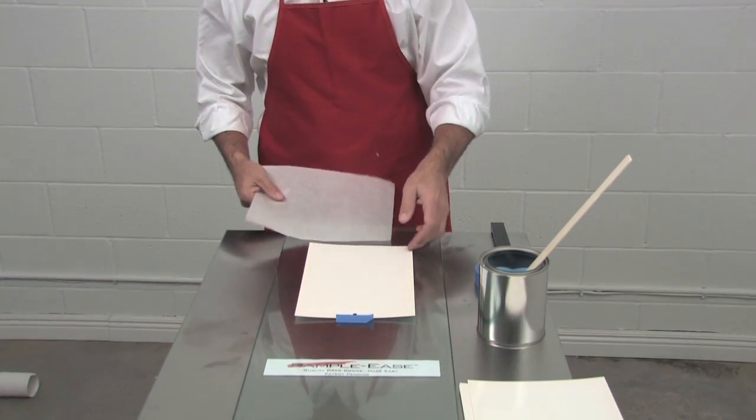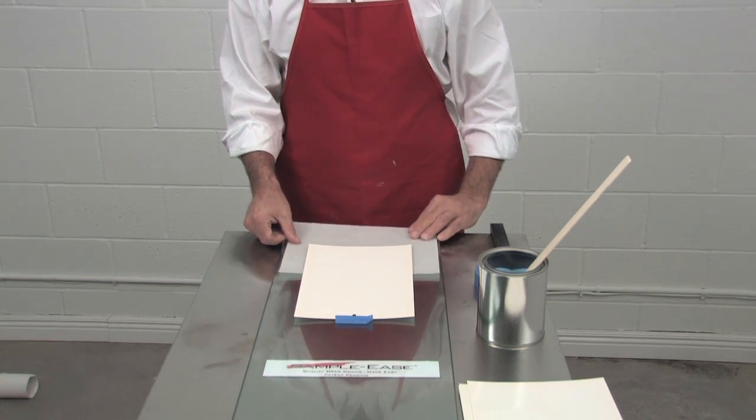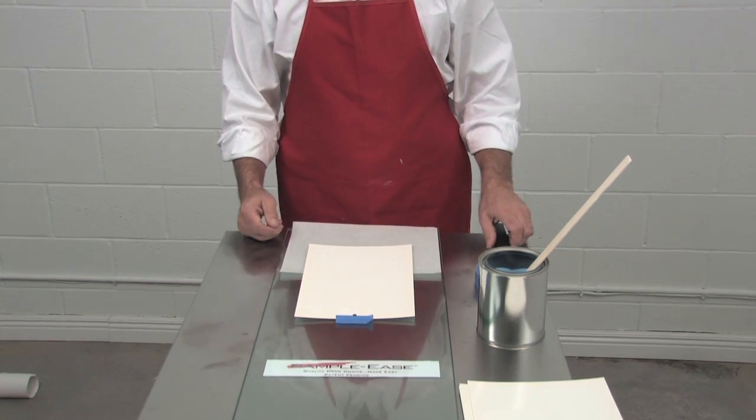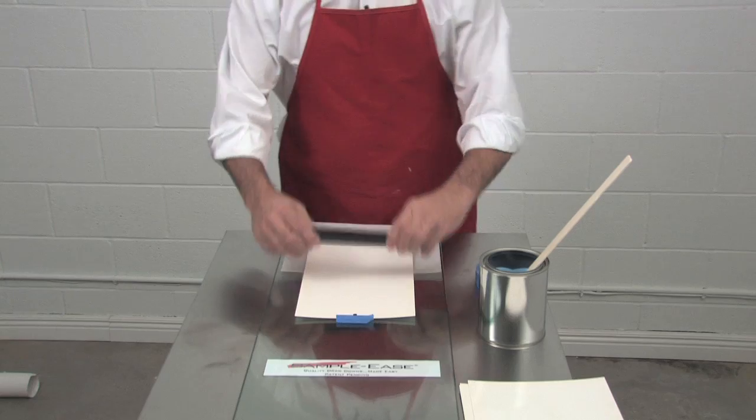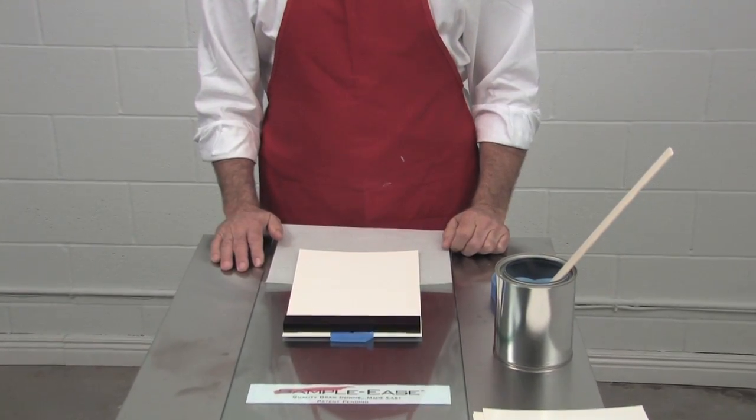Then take a thin piece of paper and put it underneath the drawdown chart to use as a catch paper for the excess paint. Take your drawdown bar and put it at the very top of the card.